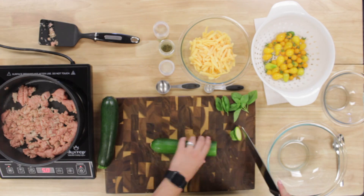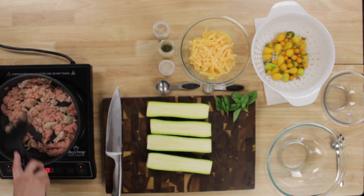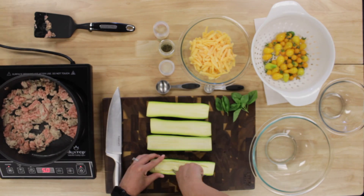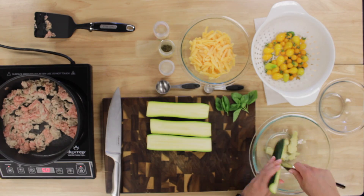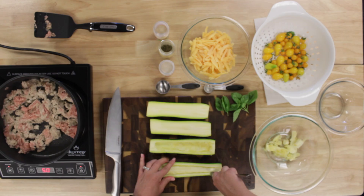After that, it was time to make your boats. We cut the ends off both sides of the zucchini and then hollowed out the middle with a spoon, then put the inside into another bowl so that you can add it back later. We thought it would have been better to nuke the zucchini for a minute in the microwave to make it a little bit softer to hollow out.